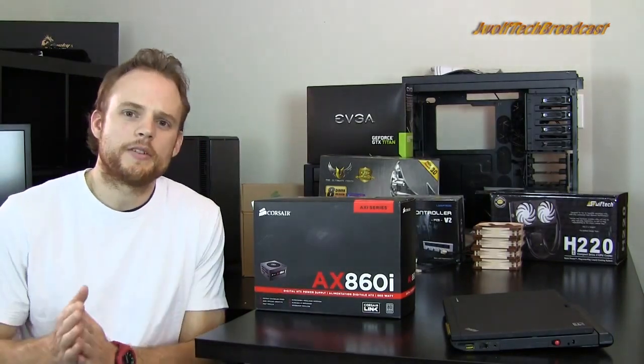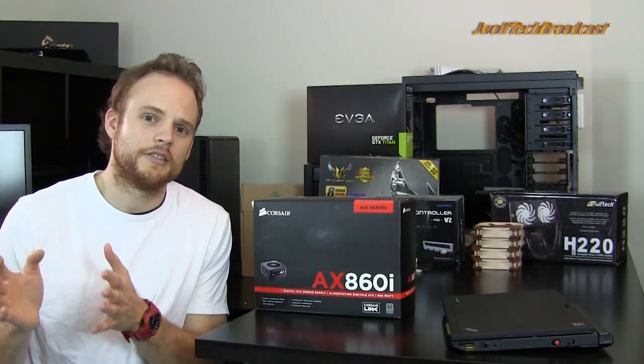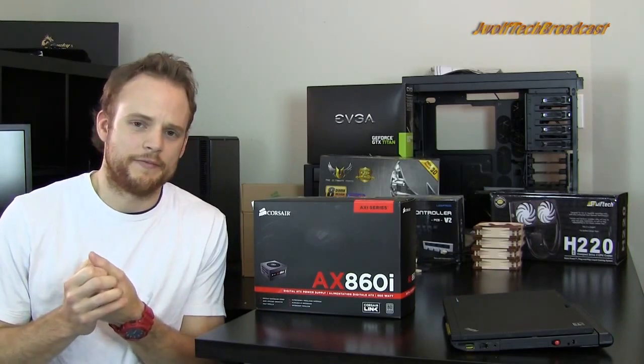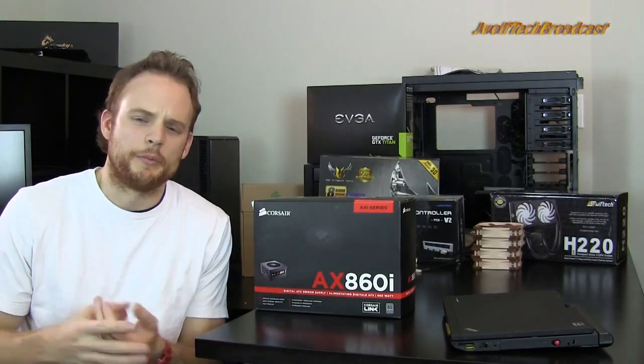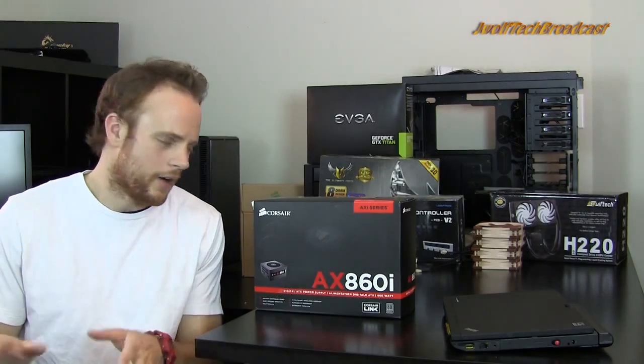When you choose a power supply, there are a couple of things to keep in mind. The first thing I like to think about is how much power am I going to need for my system in the next four to five years. When I get a system, I usually try not to upgrade it for a while. Maybe the GPU you'll upgrade a little bit, but if you get a nice high-end CPU, you're not going to have to upgrade it for a while.